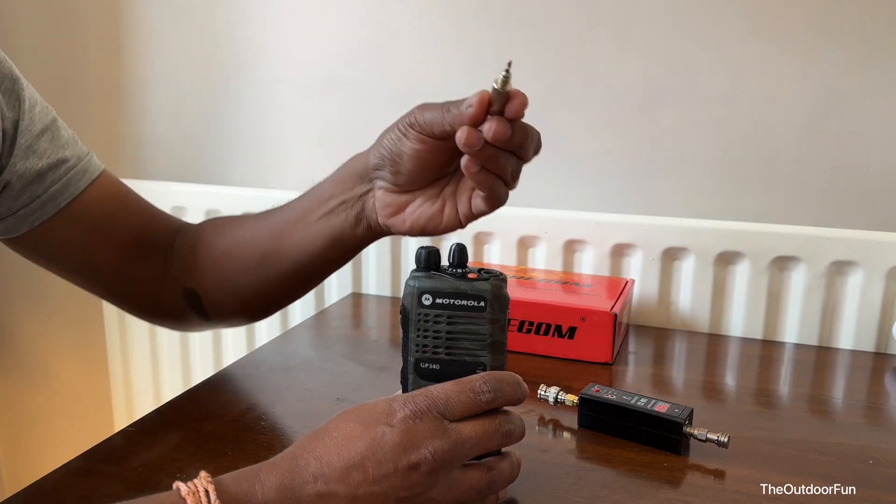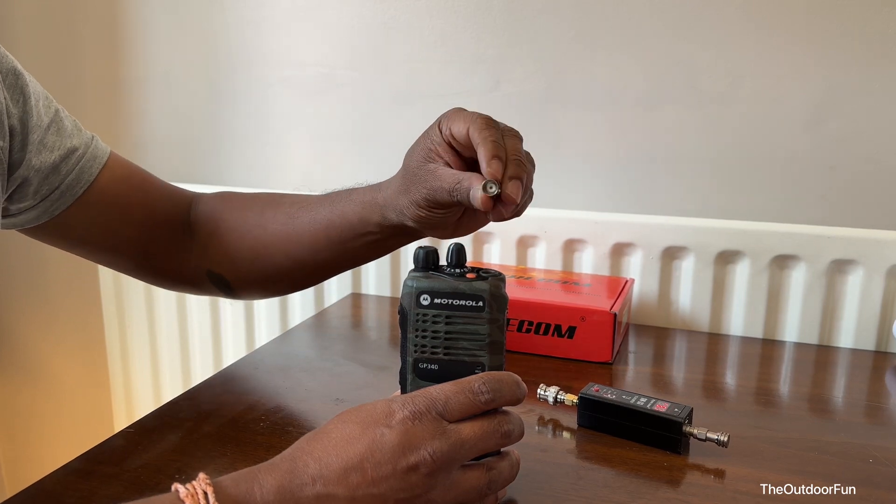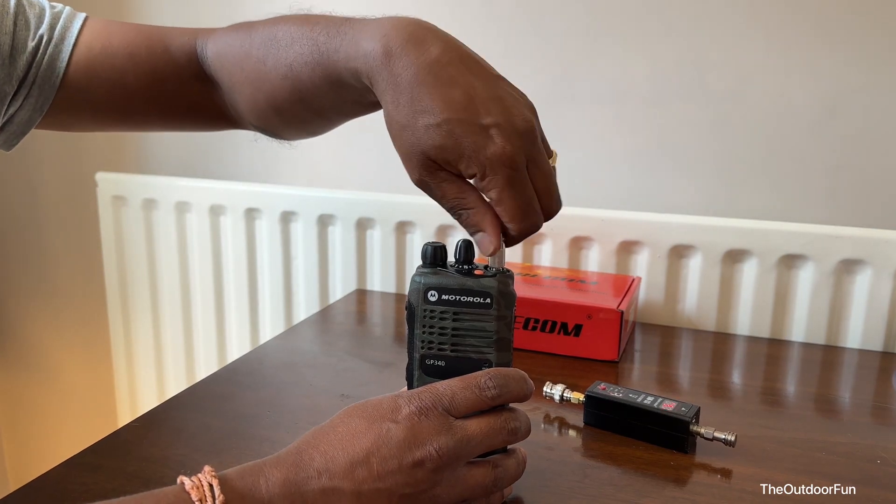I'll show you the adapter I'm using. This is the Motorola MX2 connected to BNC. That's it. Thank you for watching — I'll see you in the next video.